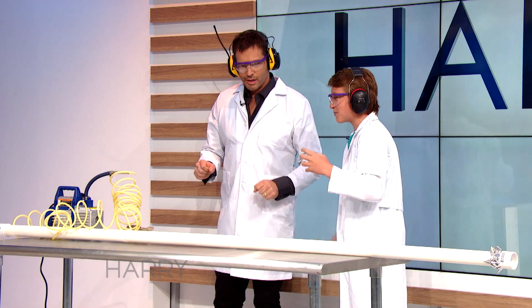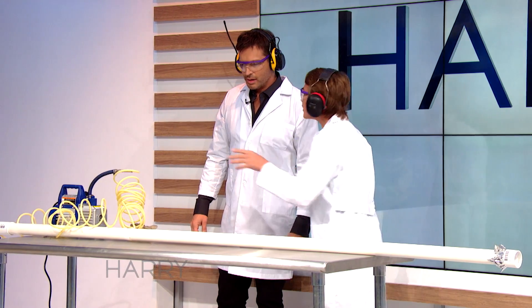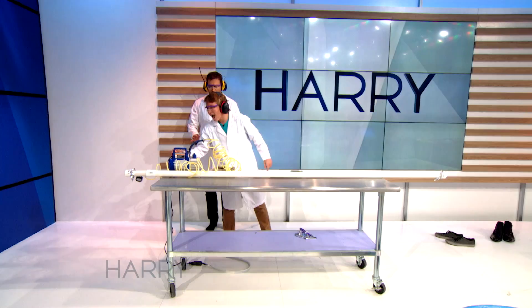They can't really throw them because air resistance slows them down. So to get over air resistance, we can just take out the air. Suck the air out of the ping-pong ball.